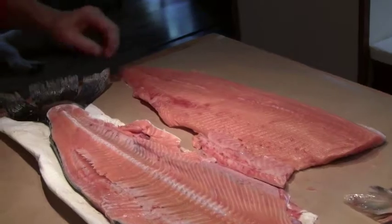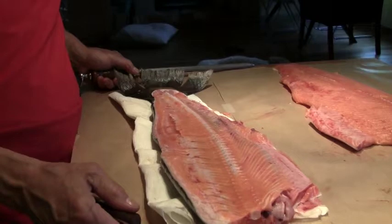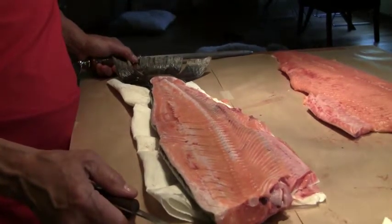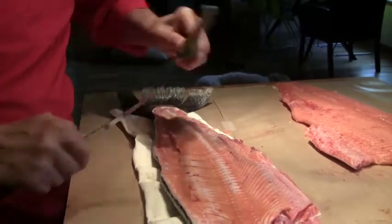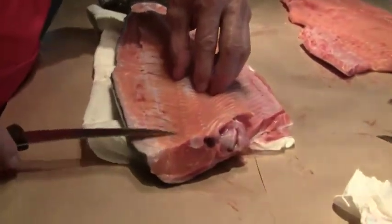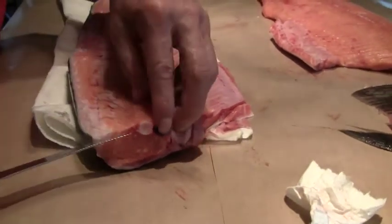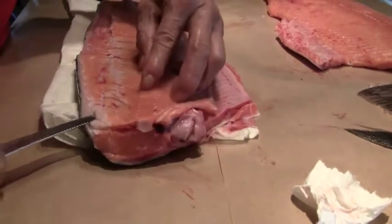So there you have it. Now we've got the top fillet off. We're going to take the bottom fillet off the bone, but first we've got to sharpen our knife. Instead of the bone being on the bottom of the knife, the bone is now going to be on top of the knife, and we're just going to follow that along.